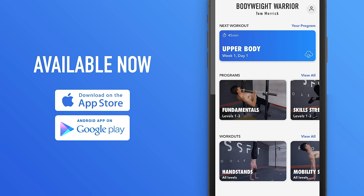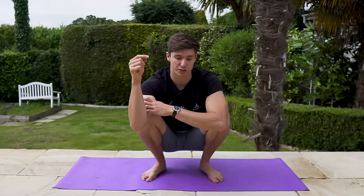Welcome back, bodyweight warriors! Today we're going to be looking at squats. This video is designed so you can do them comfortably if you can't already. I want to mention that my app, powered by Tribe, has a bunch of follow-along flexibility routines, with more to come. I'll link it in the description below — otherwise, let's jump into the routine.